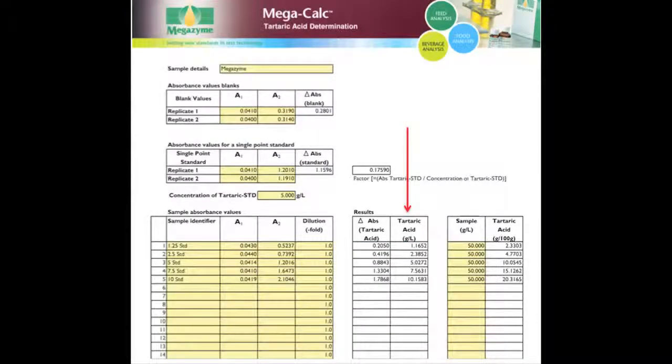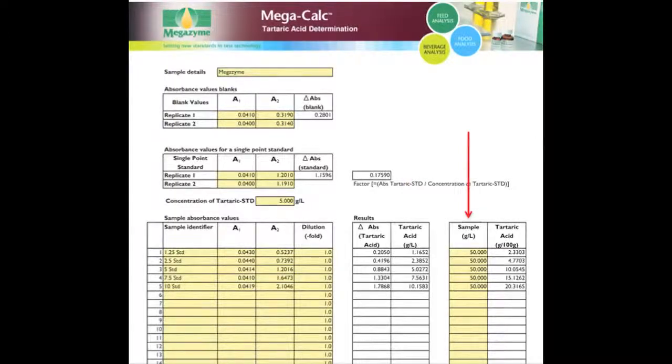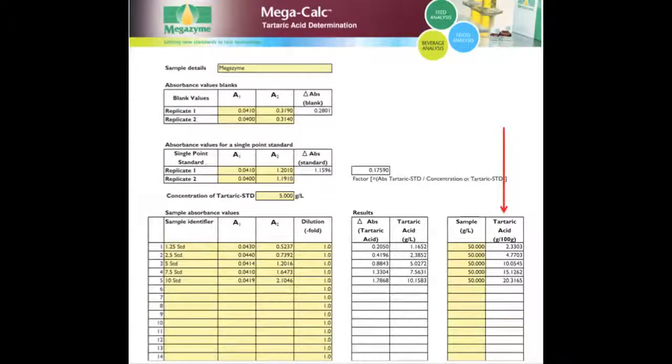For liquid samples, results are automatically calculated in grams per litre. For analysis of solid samples, enter the original concentration at which the solid sample was dissolved or extracted in grams per litre prior to the analysis. Once all the data has been entered into the spreadsheet, MegaCalc automatically calculates results. This can then be printed or saved electronically.